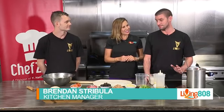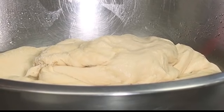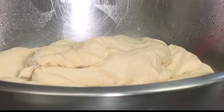All right, so the secret is really the dough, isn't it? It is. It's a very simple recipe though — flour, sugar, water, salt, a little yeast, and a couple other ingredients that I'm not going to tell you, that make our dough a little bit better.